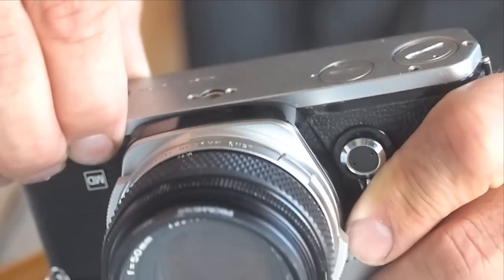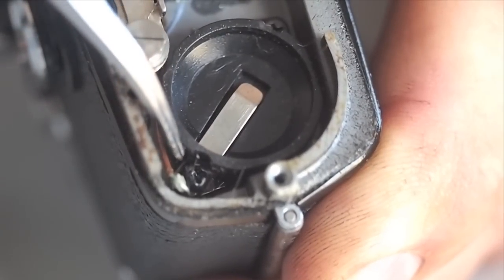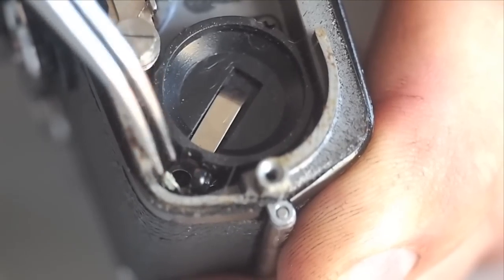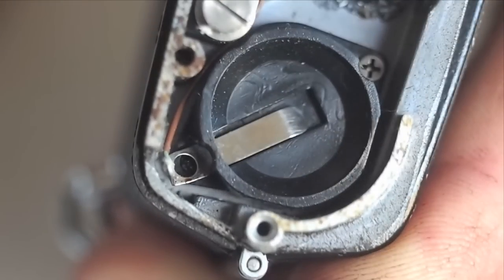The battery contact retaining screw is located in the corner of the camera next to the battery chamber. The earlier models of the OM-1 used a nylon screw for the battery contact retainer. The head fatigues and breaks off, causing the battery contact to lose tension and malfunction.